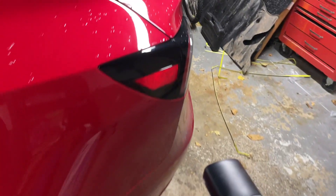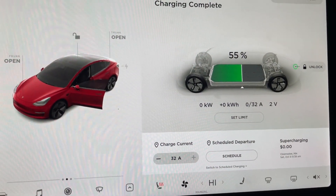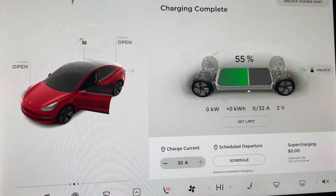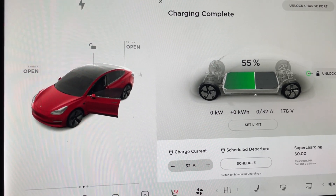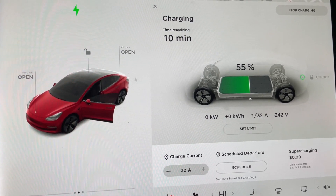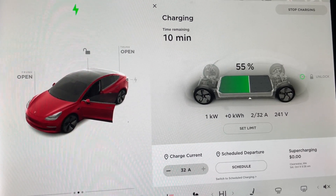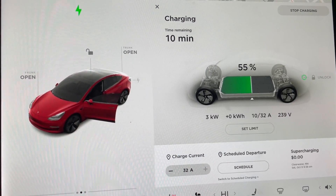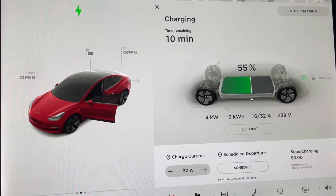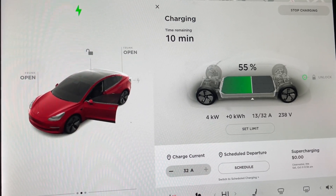To see level two charging in action, let's try this on my car. You can see I plugged in the car using the NEMA 14-50 outlet. This time when we look at the car screen to watch the charging start, the first difference you can see is that the max amps, or current, is now 32 compared to 12 from the standard outlet. The volts now show 240 compared to 120 from the standard outlet. The charging ramps up to eight kilowatts, which gives me about 30 miles each hour that I'm charging.